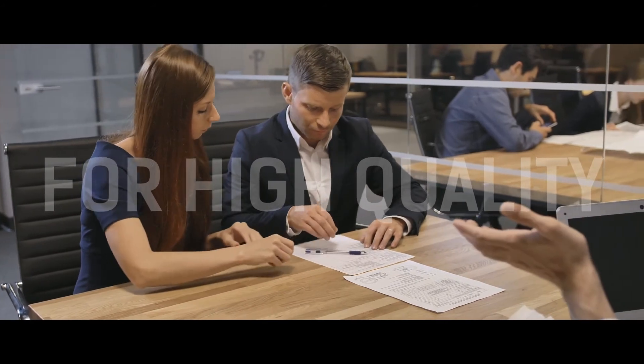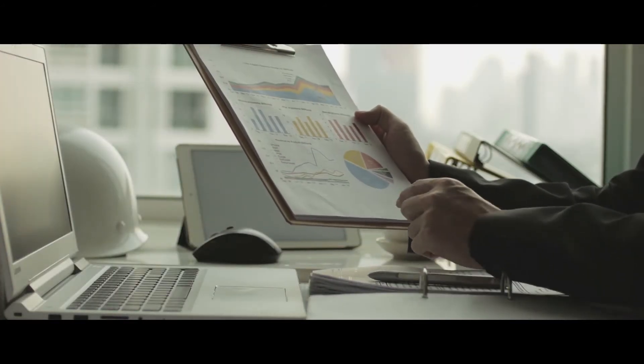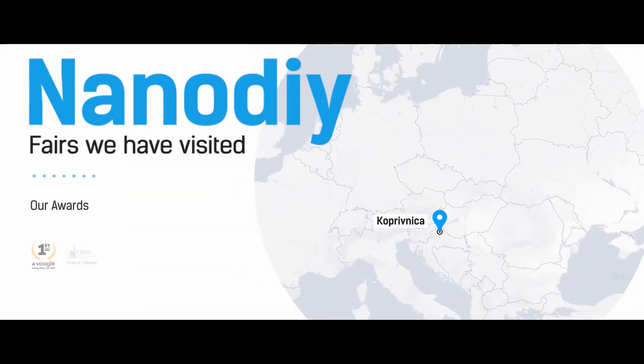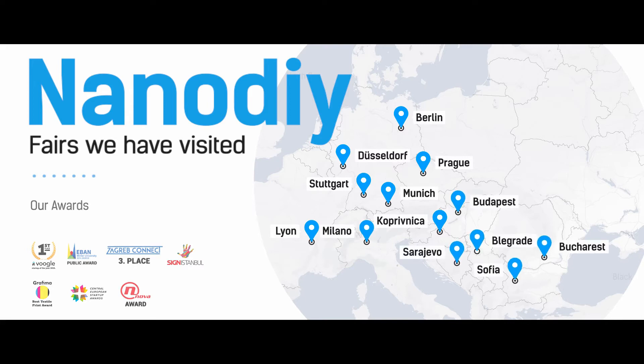Today, NanoDye is present in more than 15 countries around the world, and this is just the beginning. NanoDye has been exhibited at almost all international graphic fairs and won numerous awards.